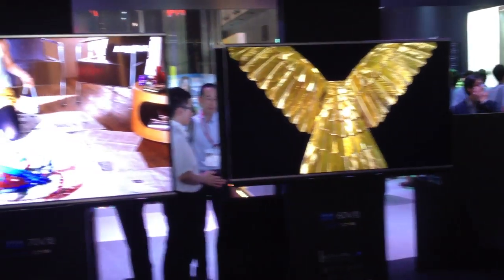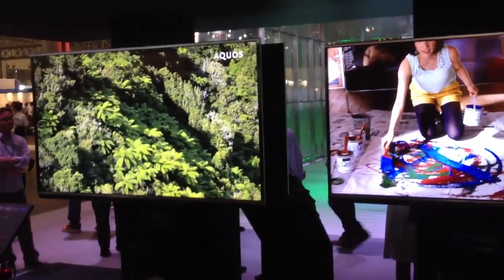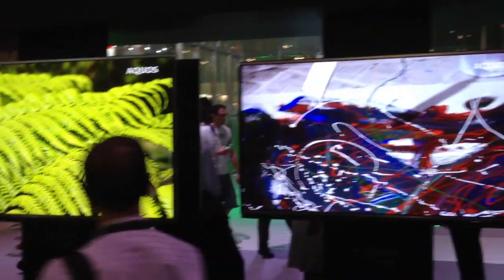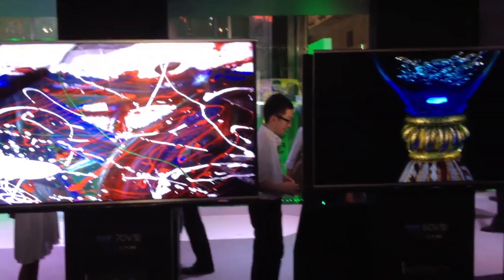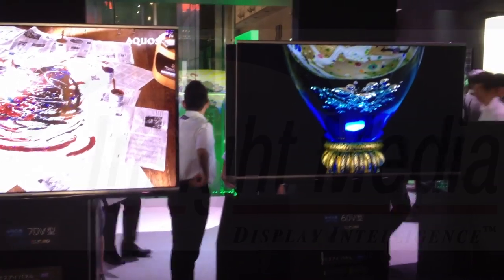Sharp has also developed several new prototypes with the MothEye technology. In this case, they're showing 80, 70, and 60-inch versions of their Aquos TV displays with the MothEye technology. Still a prototype at this point, with no specific plans to commercialize, but that's the story.